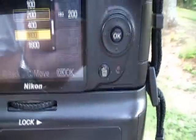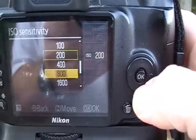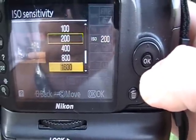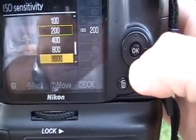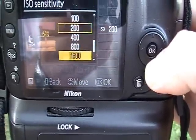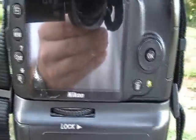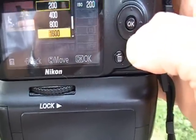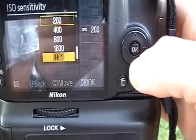For indoor and night shots, most of my night shots are even done at 800 ISO and 1600, which in really bad lighting situations I've had to use.